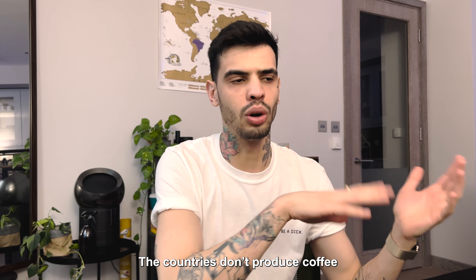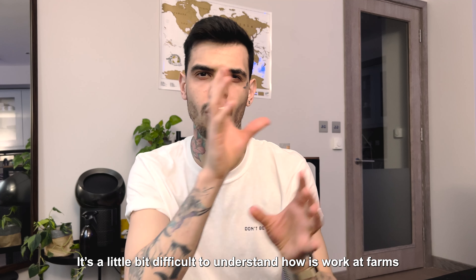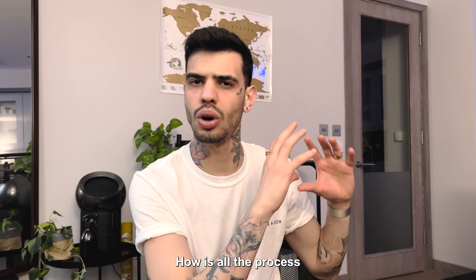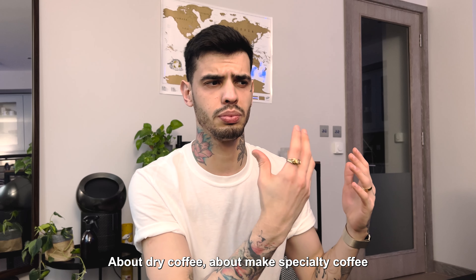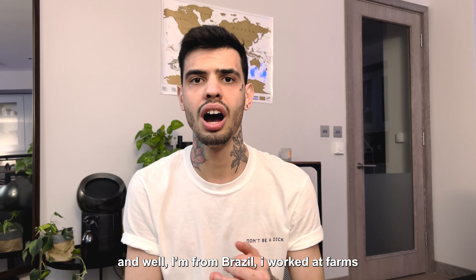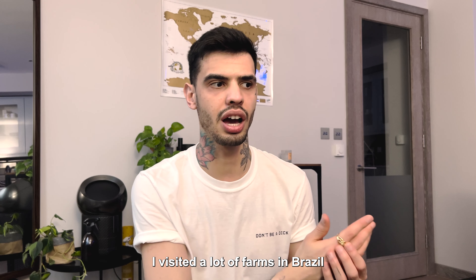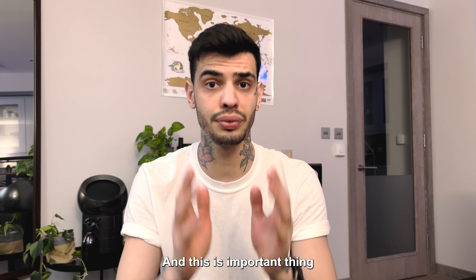In countries that don't produce coffee, it's a little bit difficult to understand how work at the farms, how all the process of drying coffees and making special coffee works. I'm from Brazil and I work at farms — I've visited a lot of different kinds of farms in Brazil, and these are important things.